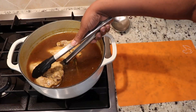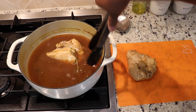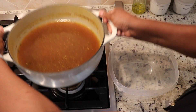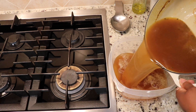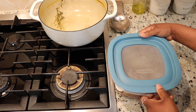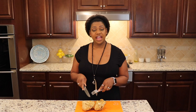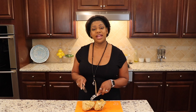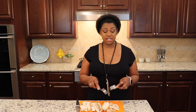Once your chicken is cooled, remove it from the pot and put it on a cutting board. Take the remaining stock and put it in a freezer-safe container, cover it, and store it in your freezer for when you need fresh chicken stock. Now we're just going to take a knife and fork and remove the chicken from the bone and chop it into bite-sized pieces.